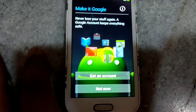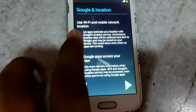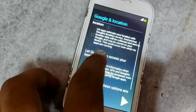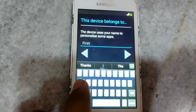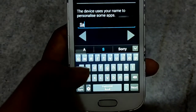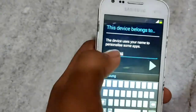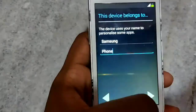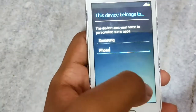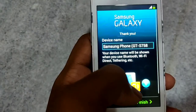Then click on No, then click on Not Now — you can do it later. Then untick the checkboxes, then click on this logo, and finally click on Finish.